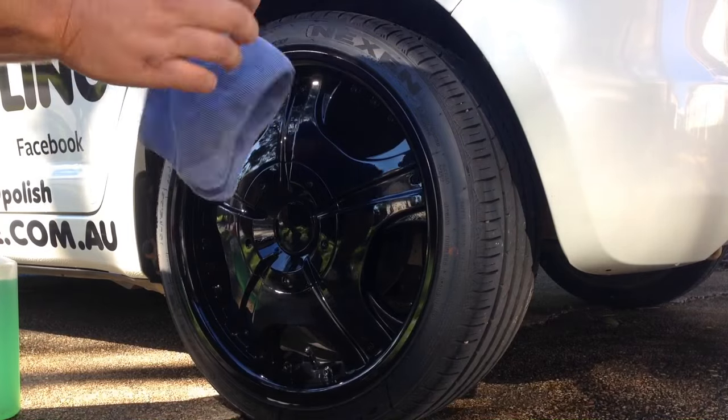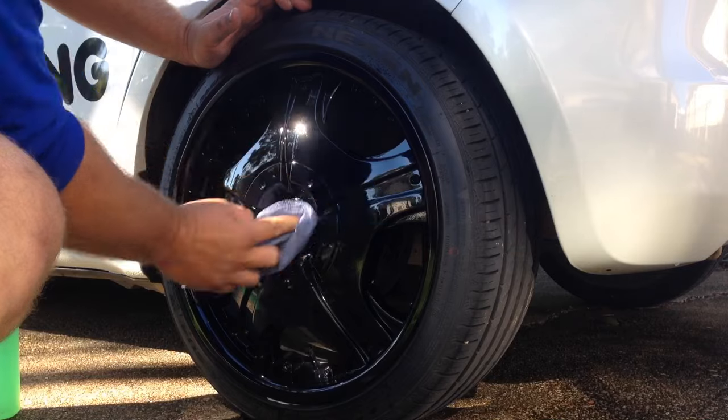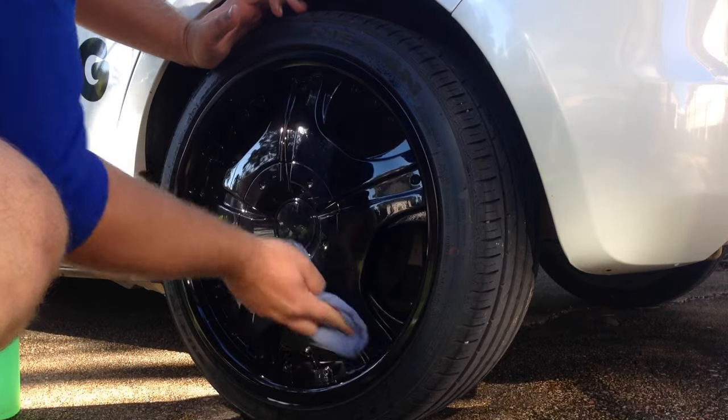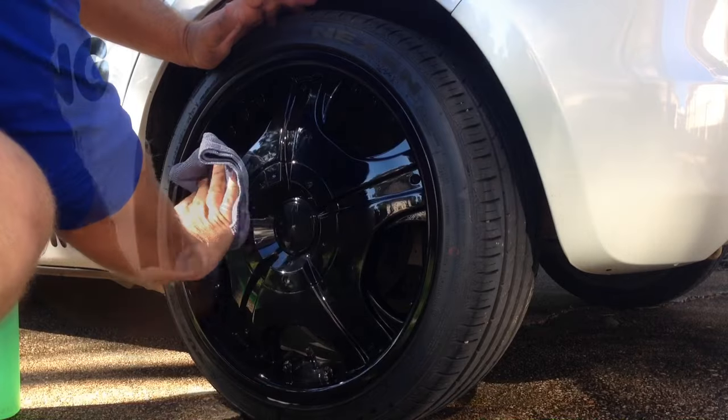After we've gotten into all the nooks and crannies, we're going to turn the microfiber cloth inside out, get a nice dry side, and then start buffing it until we get rid of all the smear marks. Those smear marks are actually the polish doing its job — we just have to buff them out.